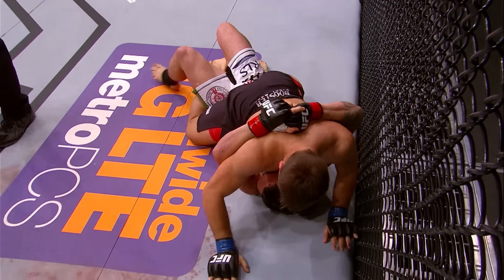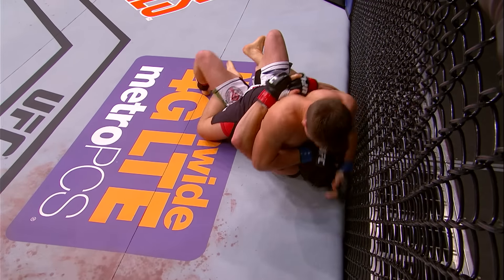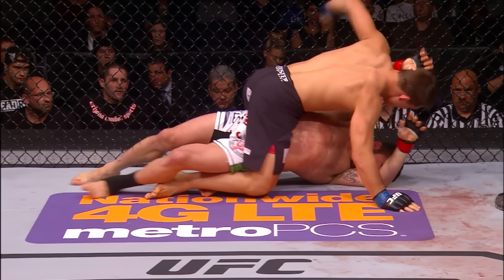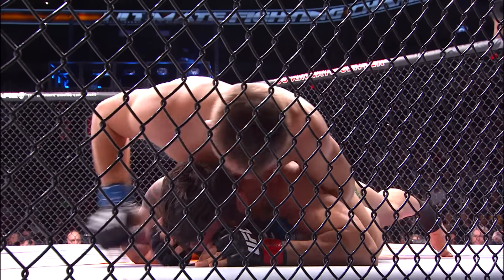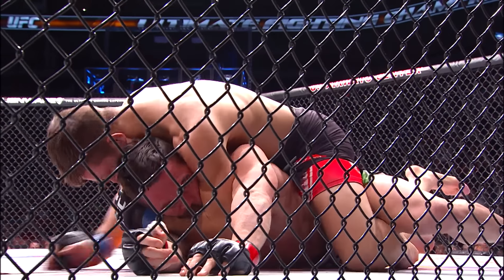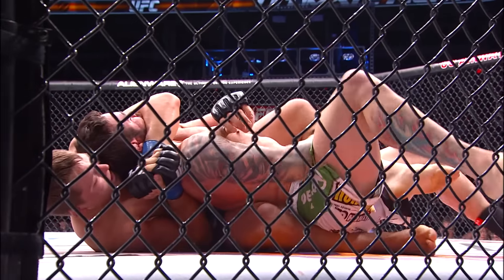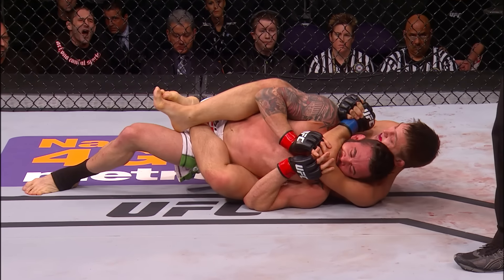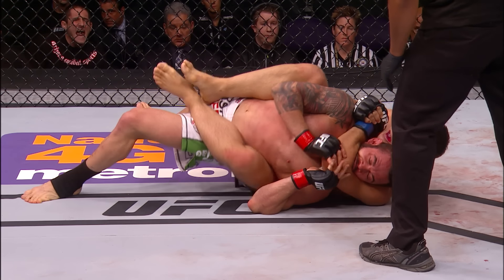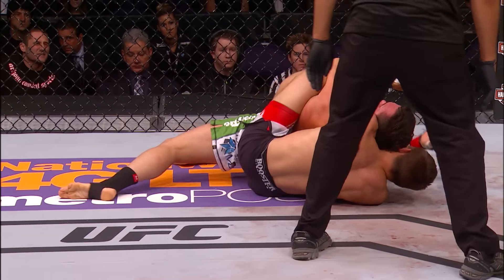Jamie's in a bad spot here. Dover, the Muay Thai champion — two-time amateur Muay Thai world national champion — showing the full set of skills that he has. Now he's got the back. Not good for Jamie Varner. Jamie's going to go under his side here and try to avoid the choke. Drew Dover's got an arm across the chin. Jamie's in trouble here, Mike.